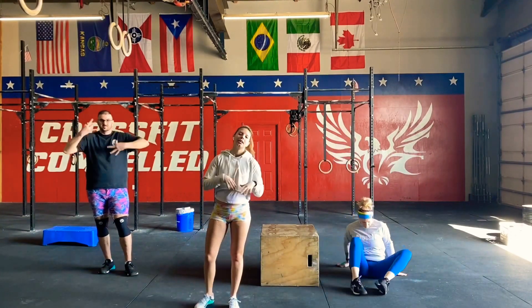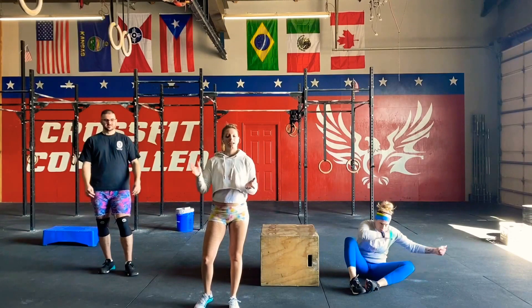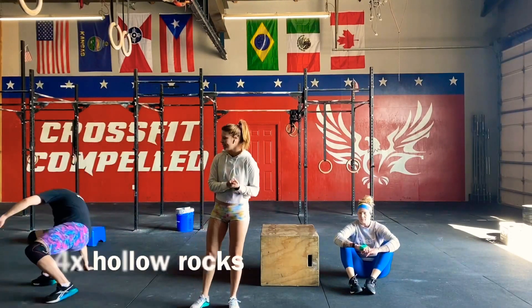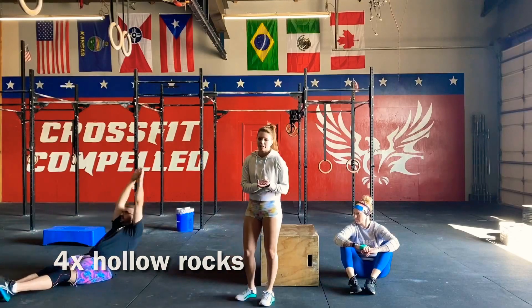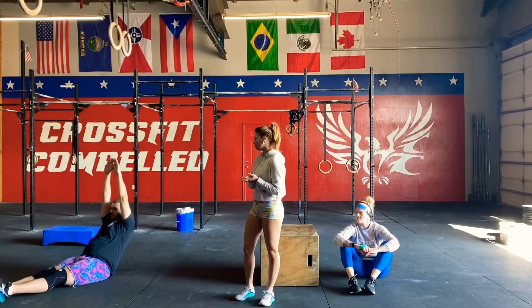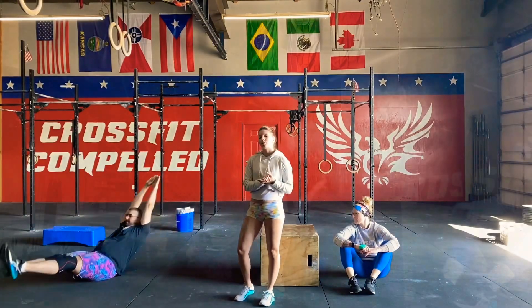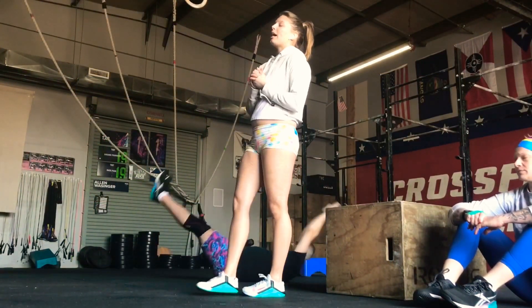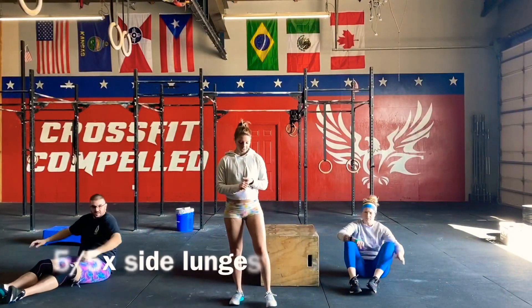Rest for three minutes, then hit that 200-meter run again, and start your clock when you get back. The second AMRAP is going to consist of four hollow rocks — we've done these a couple of times before; they're a bit challenging, that's why I only put in four. If you can't do a rock, you can just hold for a couple of seconds; that's adequate as well.